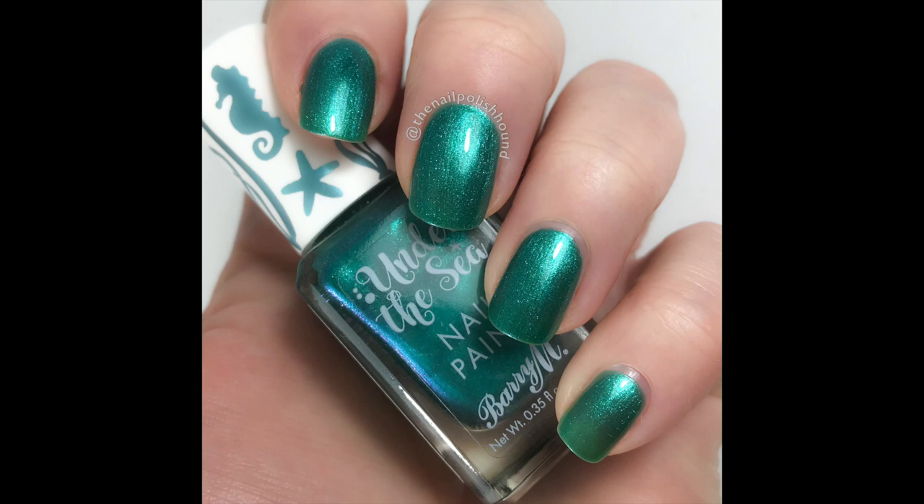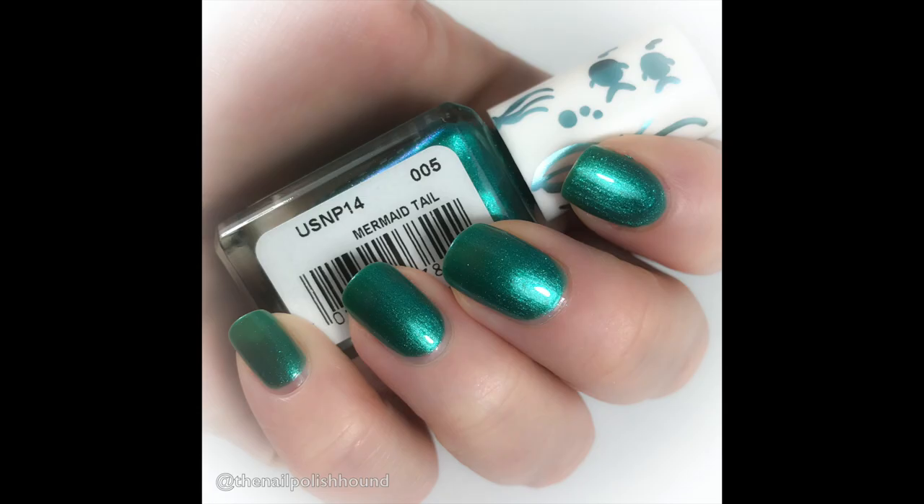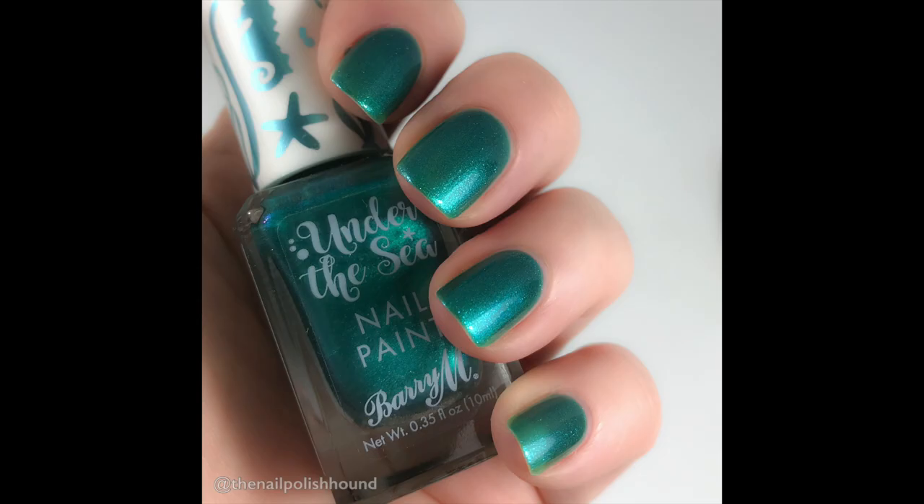So just a short video for today to show you these two new nail polishes by Barry M. I hope you've enjoyed it and I hope to see you in the next one.